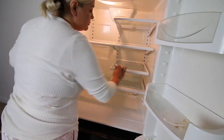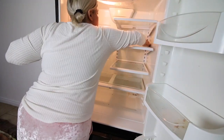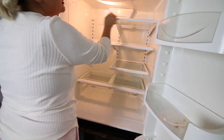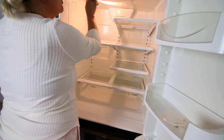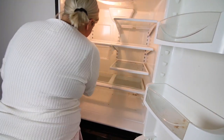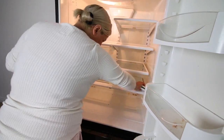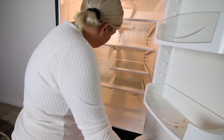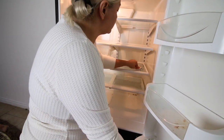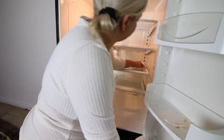Now I'm taking my magic eraser and wiping down everything that didn't come off with the Method all-purpose. A lot of times I'll have the kids put the food away and they'll just shove a pan in the refrigerator instead of putting it in a Tupperware, or if they do put it in a Tupperware, they will not put a lid on it. I just love being a mom. I'm wiping down all those smudges because they will not come off with anything — only a magic eraser.